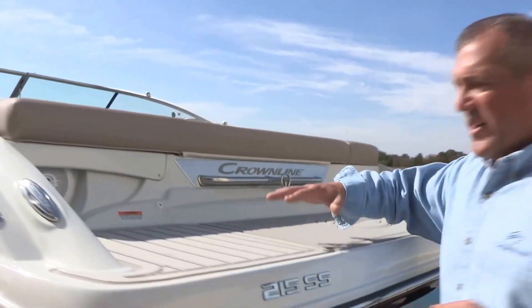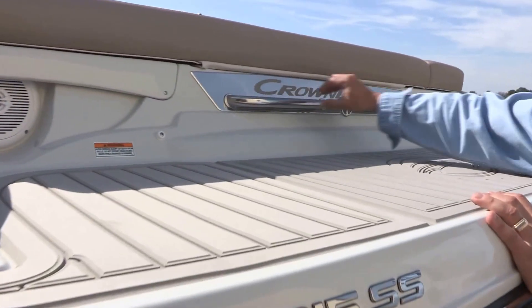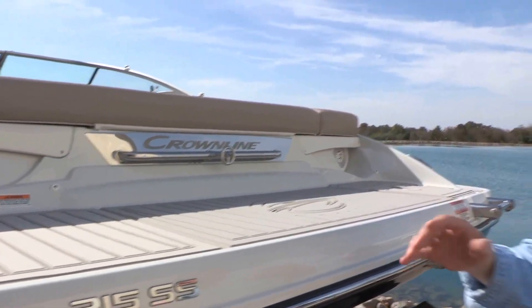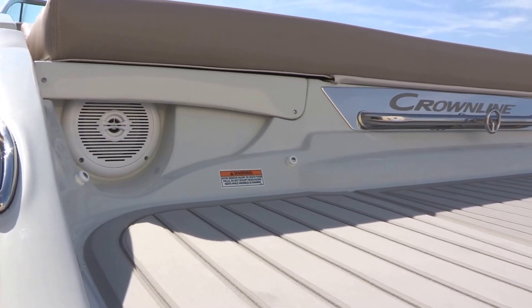Coming around to the transom, we have our soft touch non-slip mat embossed with the Crownline logo. We also have the stainless steel nameplate and full ski tow rail. This boat also has six speakers: two in the bow, two in the cockpit, and two off the transom. This is part of our Social Swim design family.